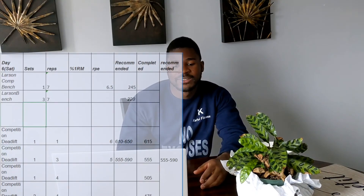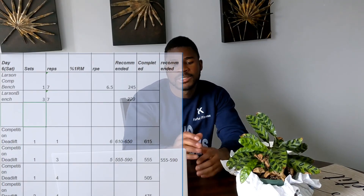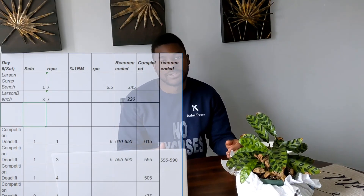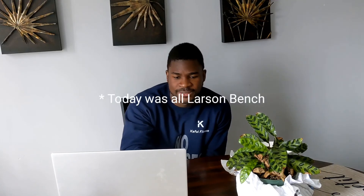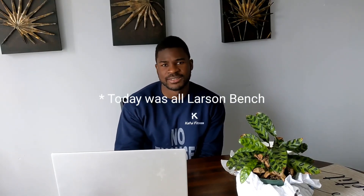Day six is my favorite day — primary deadlift day. But before the deadlifts, I have my third bench day: Larsen press, which is a feet-up bench variation that removes leg drive. I did three sets of seven at 245 pounds at RPE six to six and a half, focusing on getting more volume in with a higher rep scheme. Then I did three sets of regular bench press at 220 pounds after.